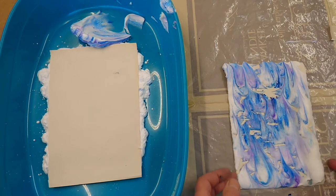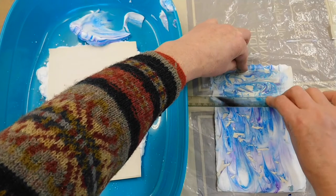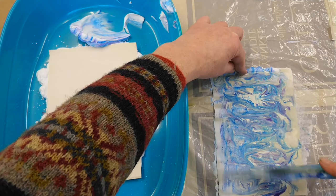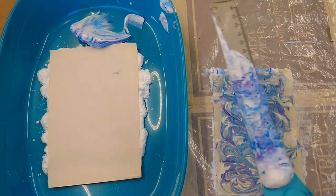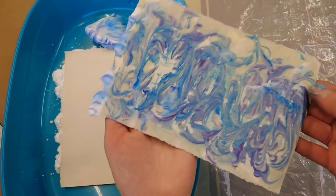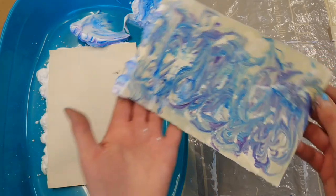To finish off marbling the paper, I'm going to take a ruler and scrape off that shaving foam and see what's underneath and see if the colours transferred. Wow, look at that — that is brilliant! Then I take the spatula and scrape off that shaving foam and pop it back into my tray because I might use that again. I'm going to put this to one side and let it dry, and once it's dried I can glue it to some card to make the book cover.